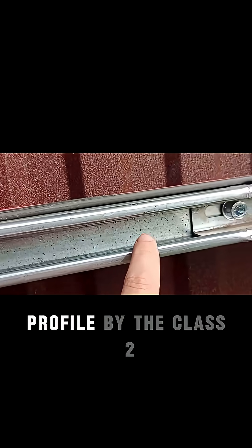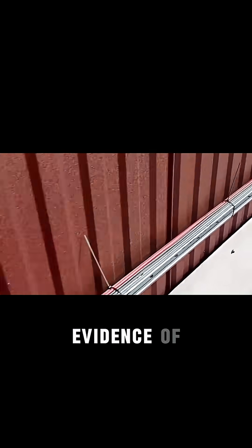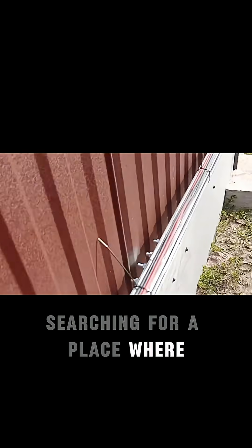For those of you who are interested, this is actually the Class 2 profile, the sink covered profile. But let me show you what's the difference — I'm searching for a place where it is clearly visible and a really cool place to understand what's going on with those.